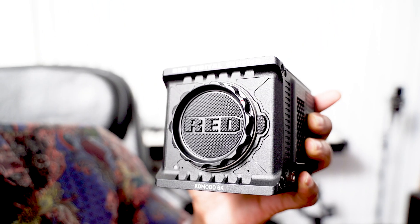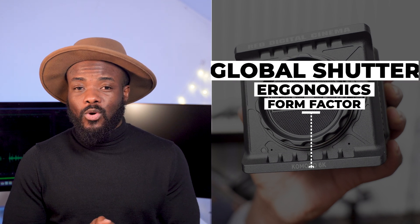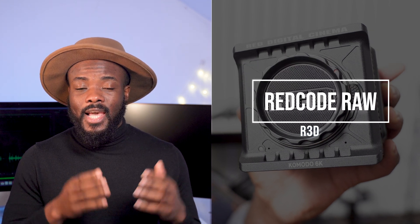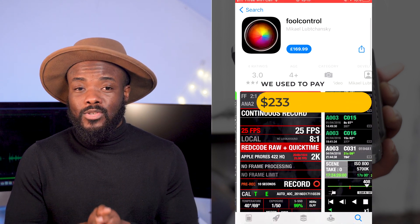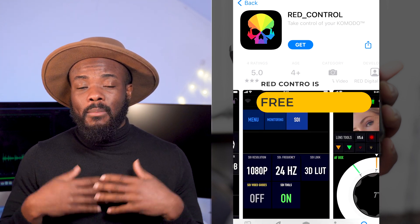In today's video, we are going to talk about the Red Komodo and all the advantages that this little baby brings to your productions. We are going to discuss things such as the Komodo build quality, Komodo sensor, color science, global shutter, ergonomics, form factor, the R3D, the control app with the Komodo, low battery consumption, and the RF mount, which is going to be very popular in the future.